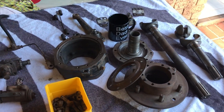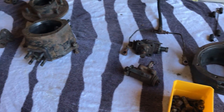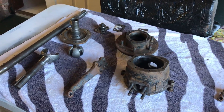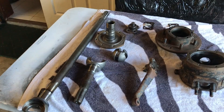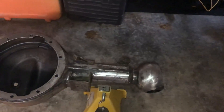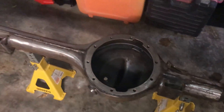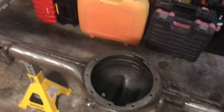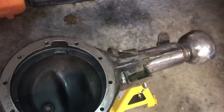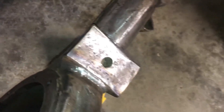Got most of the baked-on grime off. Now for a final clean, right side, left side. Cleaning up the front diff while I wait for the chassis to come back — all looking good. Welded up that cracked bracket.